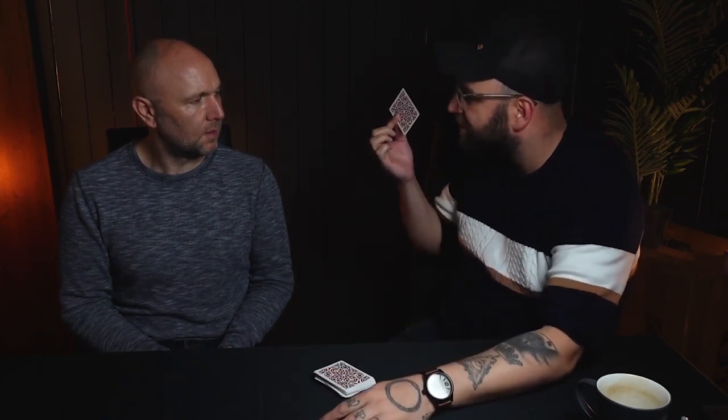I think I've got this. So for the first time, just say out loud the card that you just thought of as you shuffled. The nine of hearts — good, great! There you go. See, you can be happy — they're mixed.